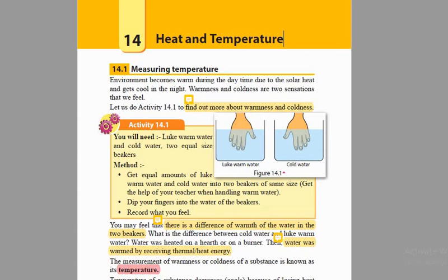Hello everyone, welcome to this video. Today in this video we will be talking about the 14th lesson in your Grade 7 science textbook, heat and temperature. Now this lesson has been divided into several parts. Here we will be talking about your first subtopic, measuring temperature.